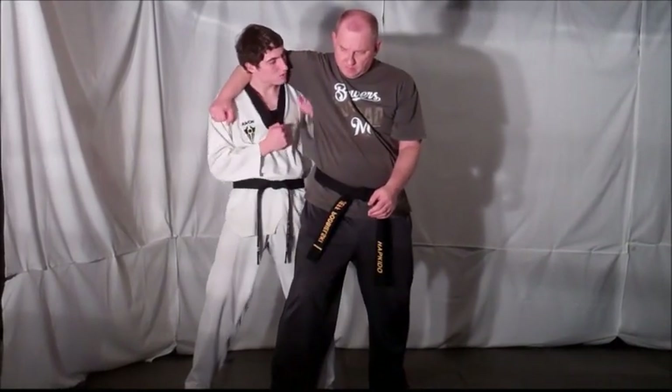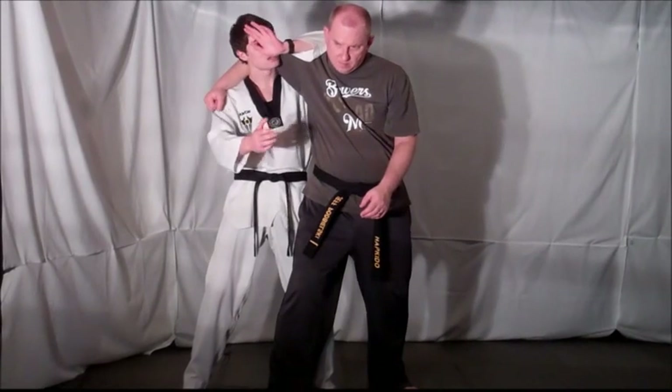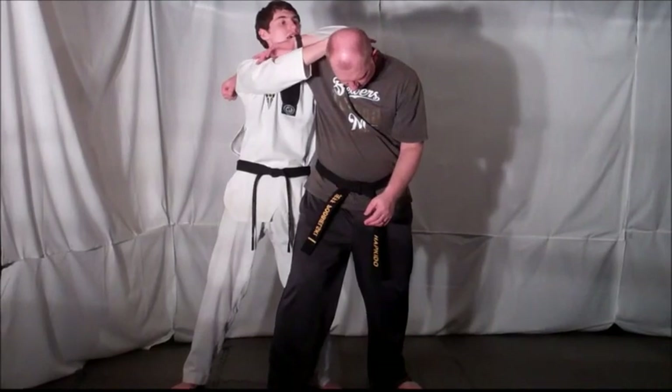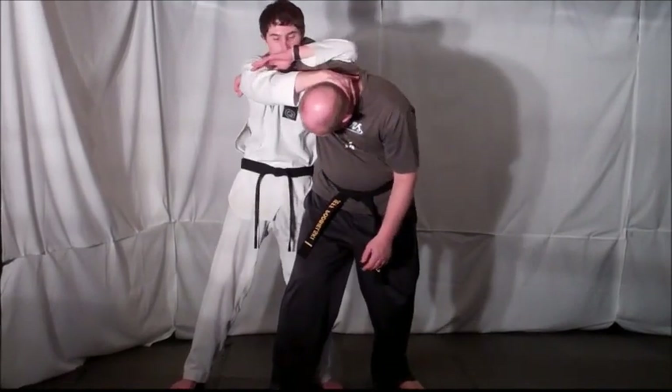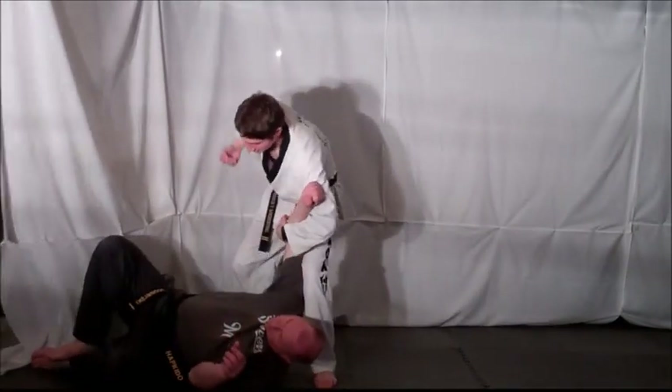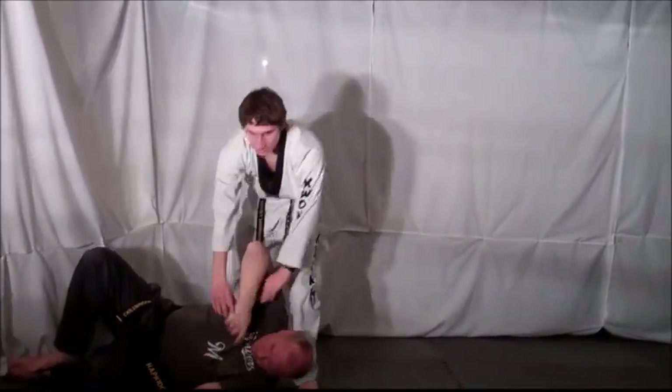Then that closest arm wraps around the shoulder. Take your farthest arm, grab the back of your opponent's neck, and just twist the neck down and in towards you. As you step back, flip him over, and then strike, lock, whatever you want to do.